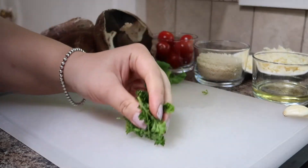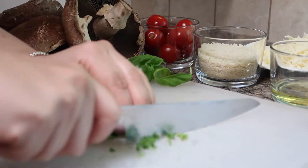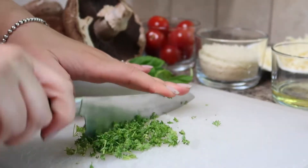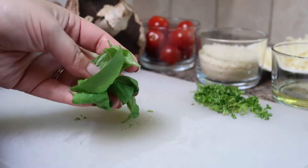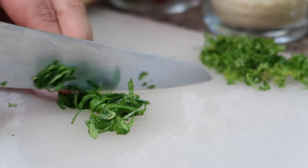First we'll begin by preparing our herbs. I'm using some curly parsley in this recipe but feel free to use Italian flat leaf parsley as well. All you want to do is make sure that it's chopped up nice and fine. I'm also using six basil leaves and I'm rolling those up and cutting them into nice thin julienne strips.